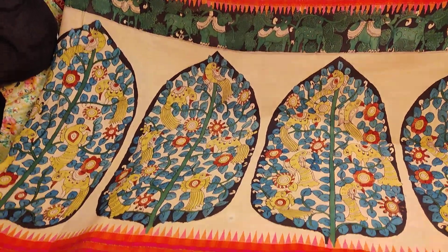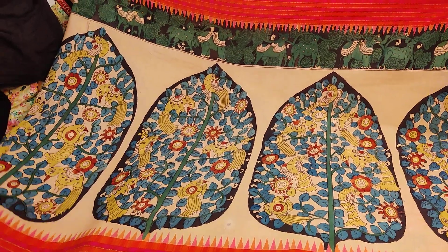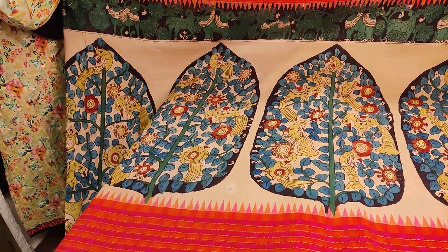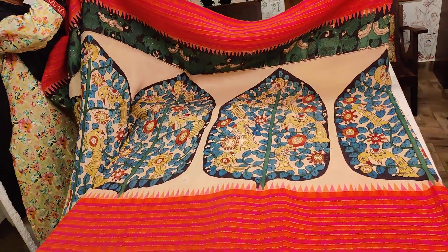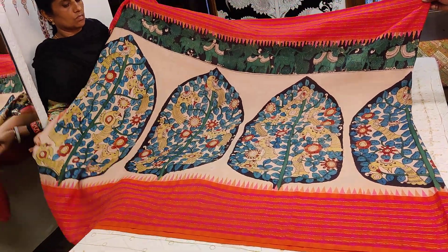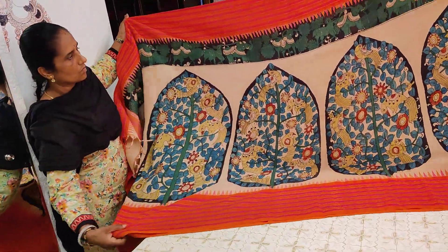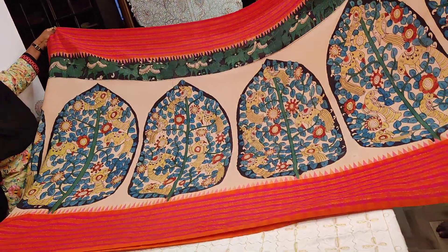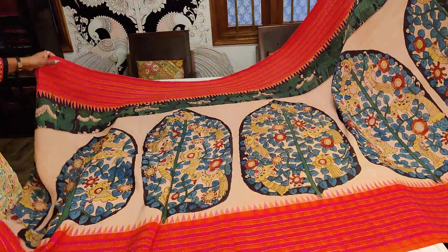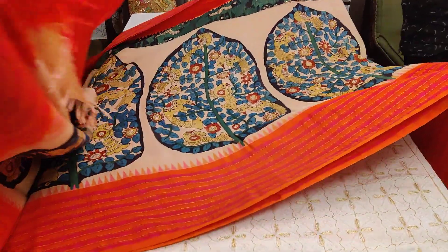This is a new year release — an absolute classy masterpiece. It is a pure Kanjivaram with a double-side korvai and a highlighted top border running throughout the body. The temple borders on both sides make it look even more classy and elegant. The saree is priced at 22,000 and is readily available in stock. You can book it at vastaramsilk.com.